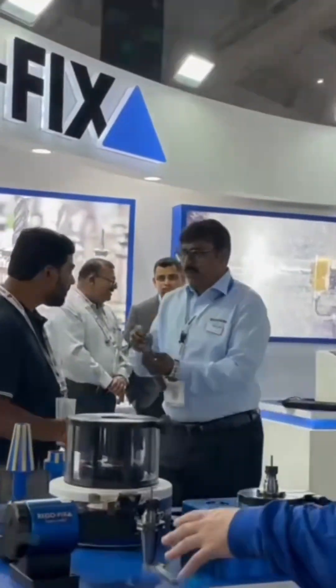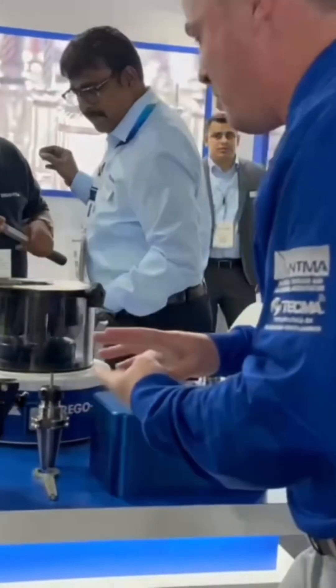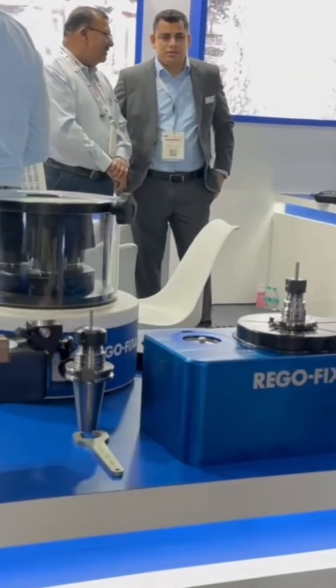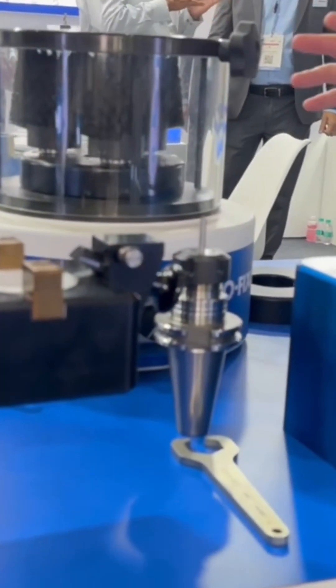I have to be honest — I know a lot about your products, your tool holders, and your power grips, and we're going to get into some of that toward the end of this booth tour, but I'm somewhat unfamiliar with this area. Would you mind describing what I'm looking at?